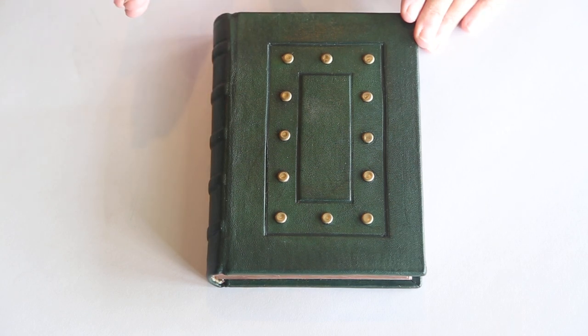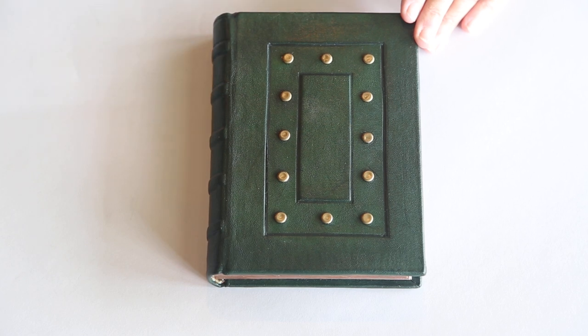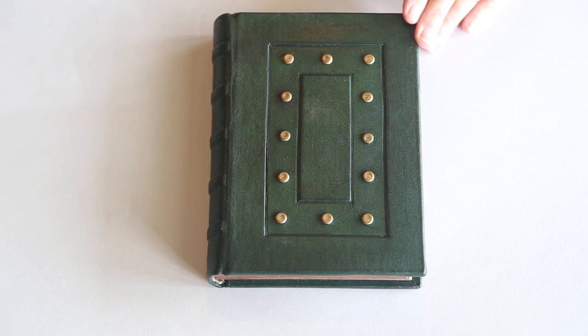Good afternoon. Welcome back. I wanted to share with you this medieval journal that I just finished. You're probably thinking, well, your last two videos had something to do with medieval journals. And there is a reason for that.